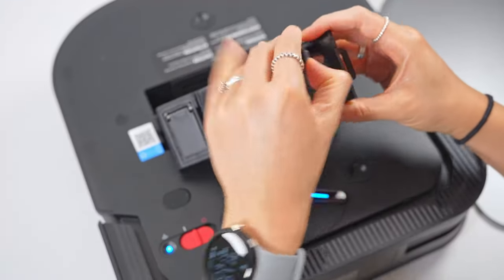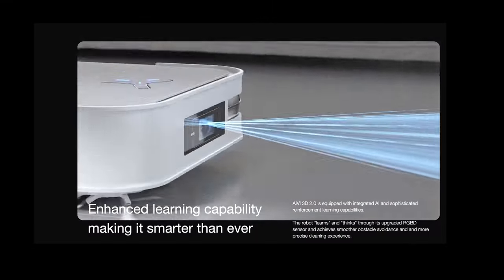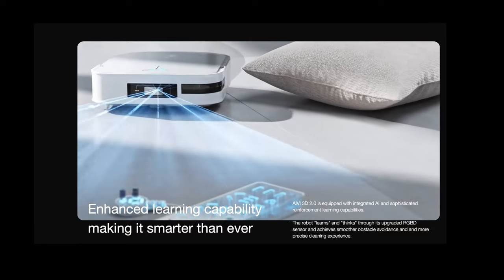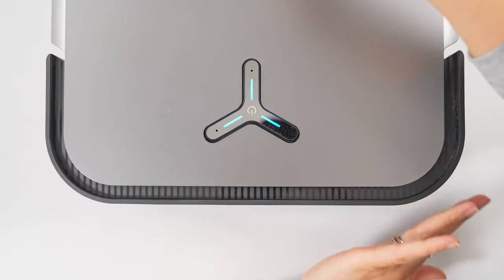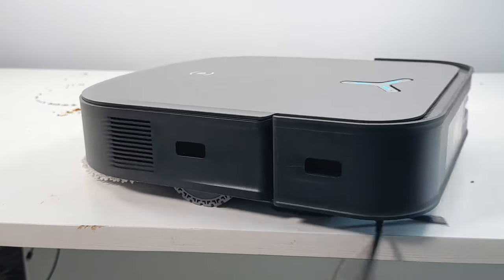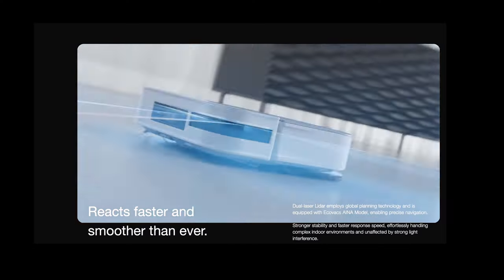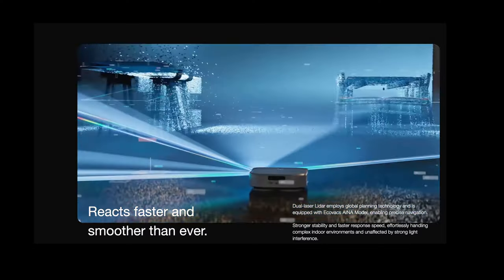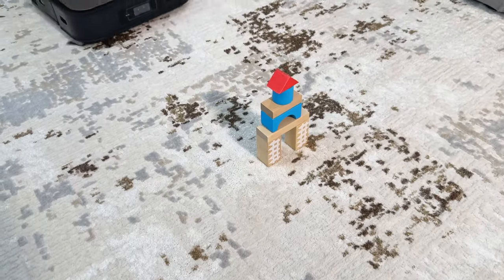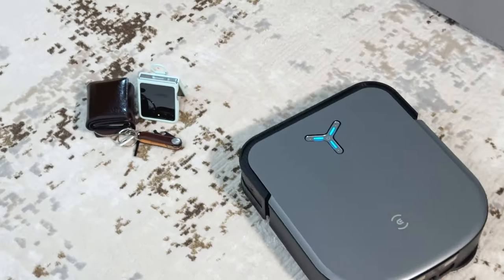There's a lot of cool advanced tech under the hood to help this navigate safely around the home. Beyond typical bump sensors and cliff sensors to prevent it from falling down stairs, the X2 Omni features a new industry-first dual laser LiDAR navigation system that Ecovacs says is similar to what you'd find in self-driving cars.